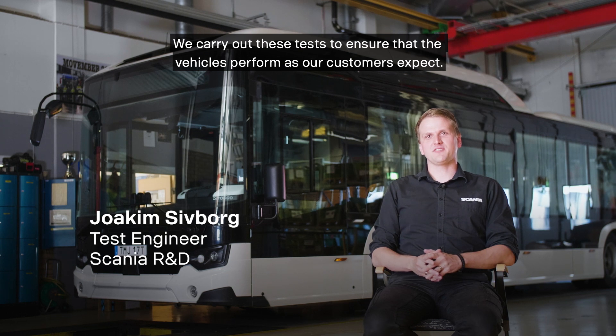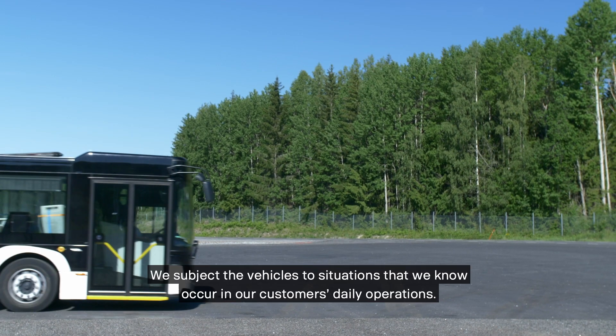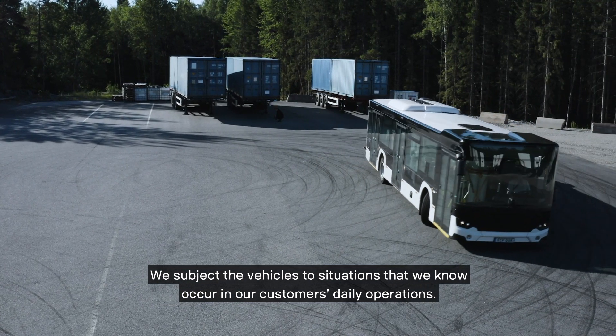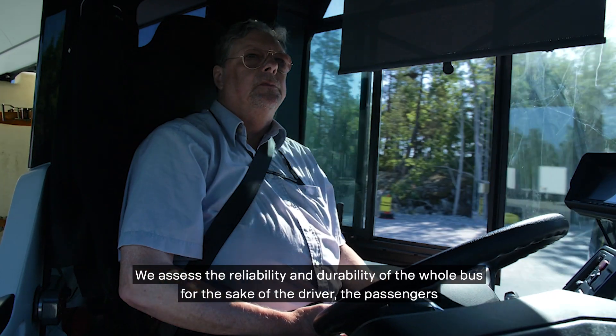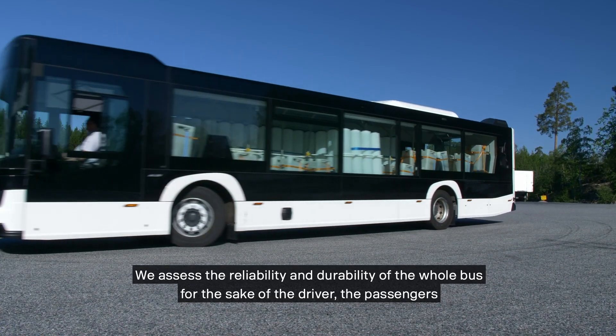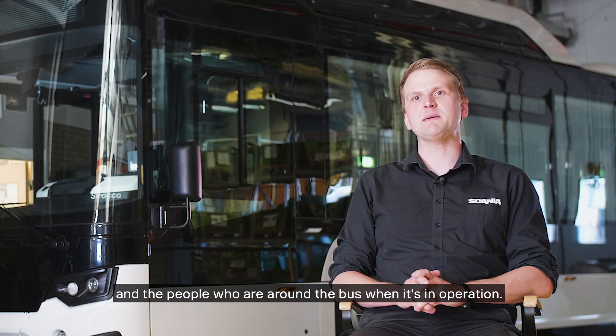We do this testing to make sure that the vehicles perform as our customers expect them to perform. We subject the vehicle to situations that we know occur during our customers' daily operations. We are assessing the reliability and durability of the whole bus for the sake of the driver, the passengers, and the people who are around the bus when it's in operation.